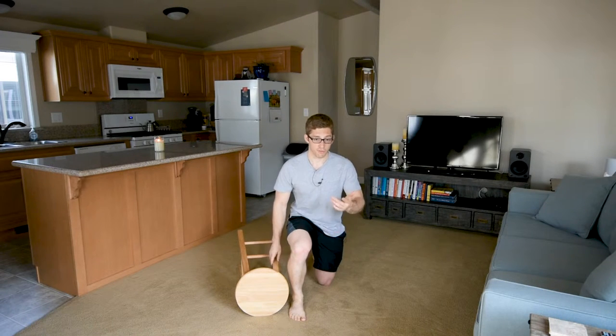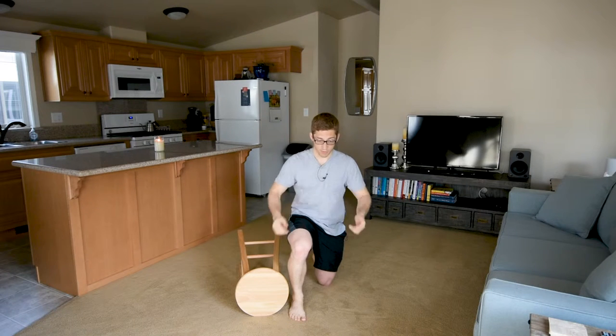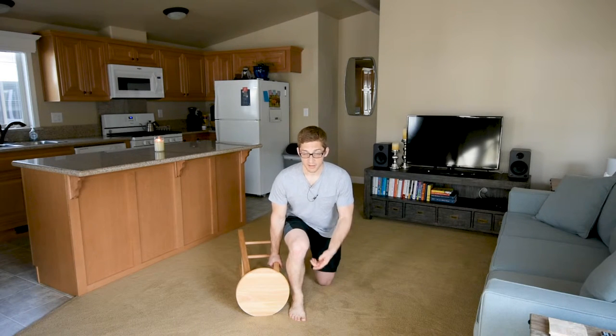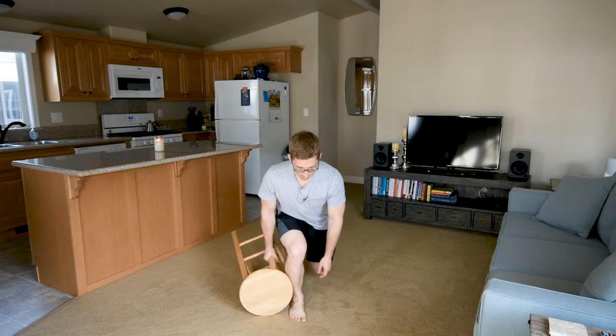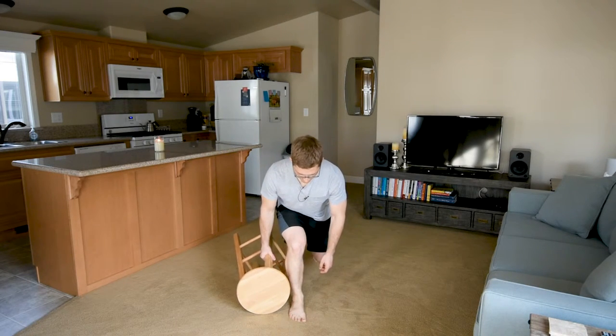My goal here is to keep my headlights pointed forward — hips and shoulders pretty much facing forward. For a split stance deadlift, I bend over a little more than in a split squat. Squat means more knee bend; deadlift means more hip bend. From here I just push gradually until I'm ready to float, then up all the way, and then back down.